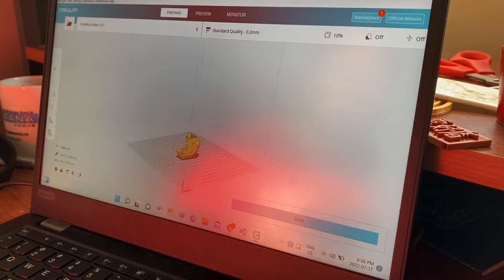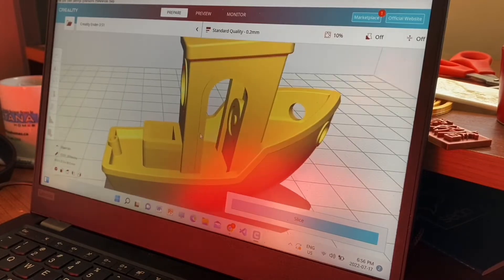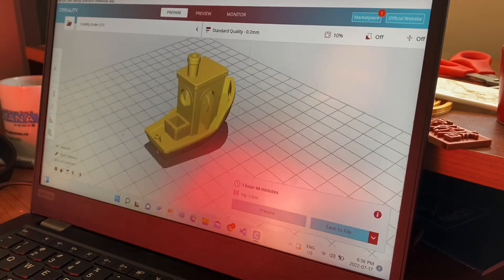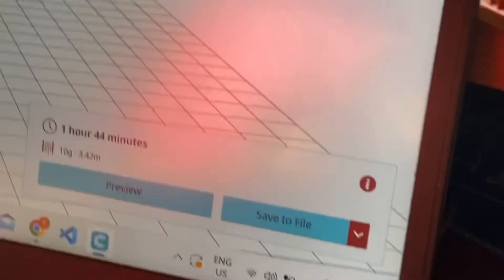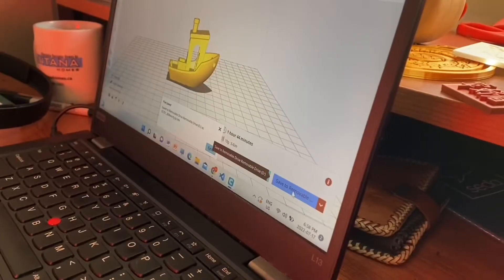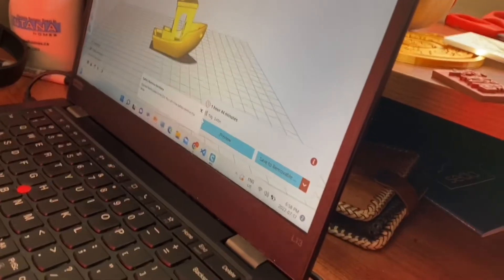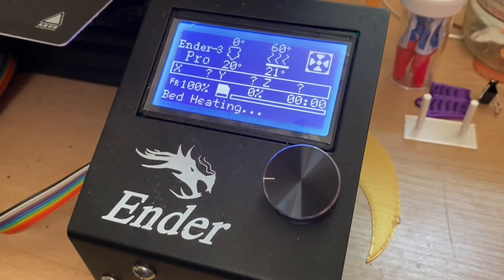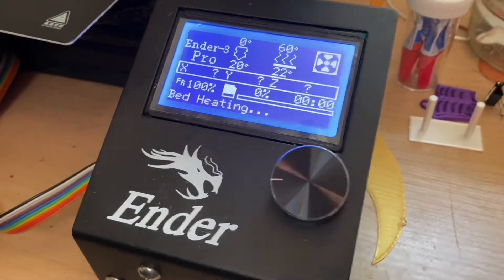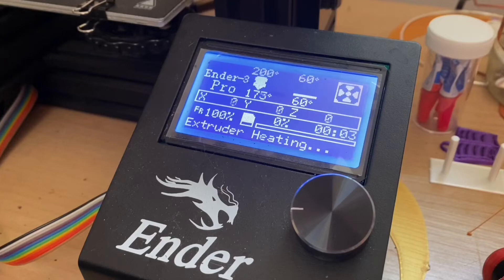We'll print the Benchy at a normal speed of 100% in white filament, and another Benchy at 999% in orange filament, and then we'll compare the two. According to my slicer, the Benchy will take about an hour and 44 minutes to print. I wanted to time my printer and give it a rough time spent on printing the Benchy and compare the two prints. It won't be super accurate, but you'll definitely get a rough idea of how long the printer took.